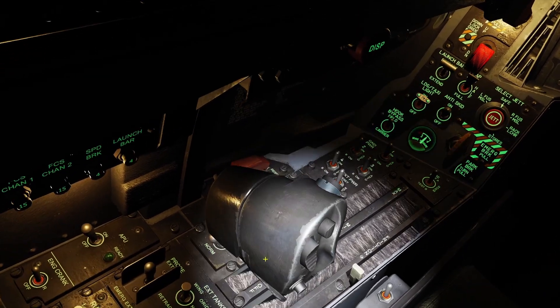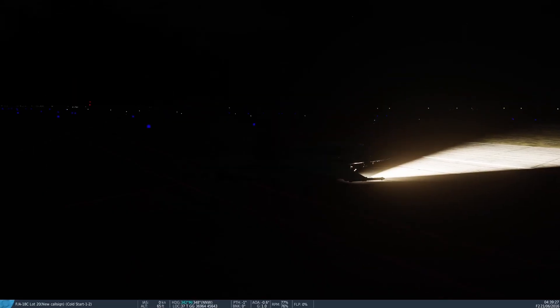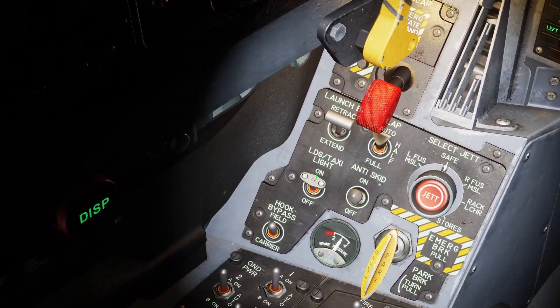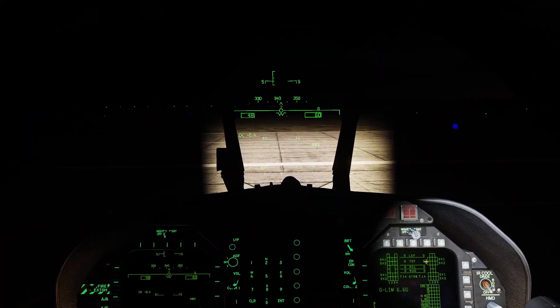I turned on my parking brake and I'm going to move my throttles a tiny bit so you can see it — it's the strobe switch. You can have it set to dim or bright, and that will turn on a red light that will blink on the tail. The last external light switch is the taxi landing light. If you turn this switch on, it will turn on a light on your nose wheel, which makes it easier to see outside.